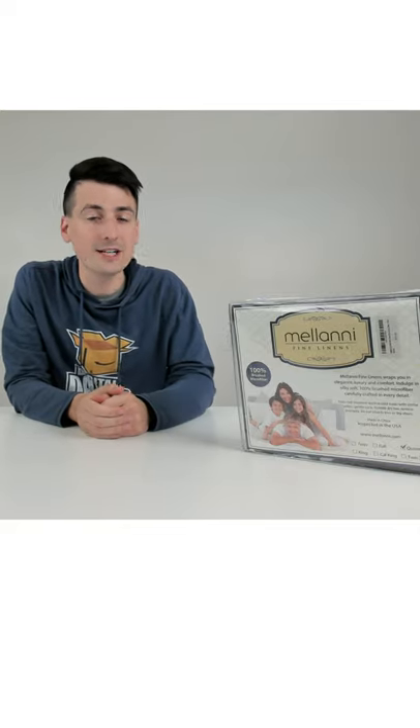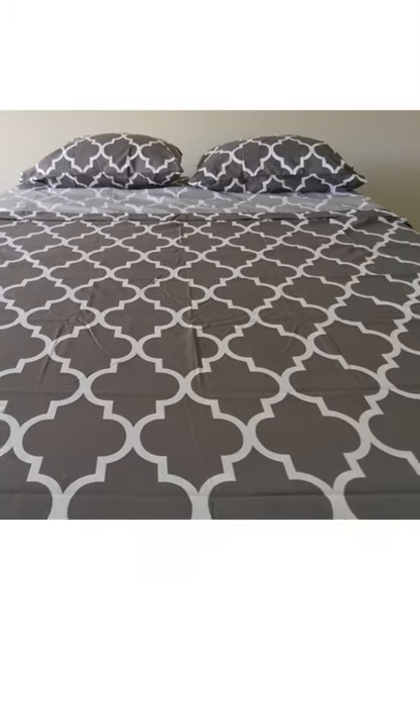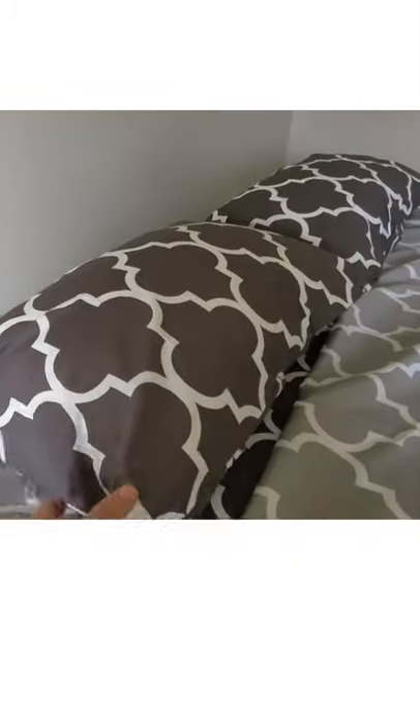I'm going to be checking out the Milani sheet set. We still have some wrinkles here, but a beautiful pattern — really happy with how everything looks. We got our pillowcases installed too.